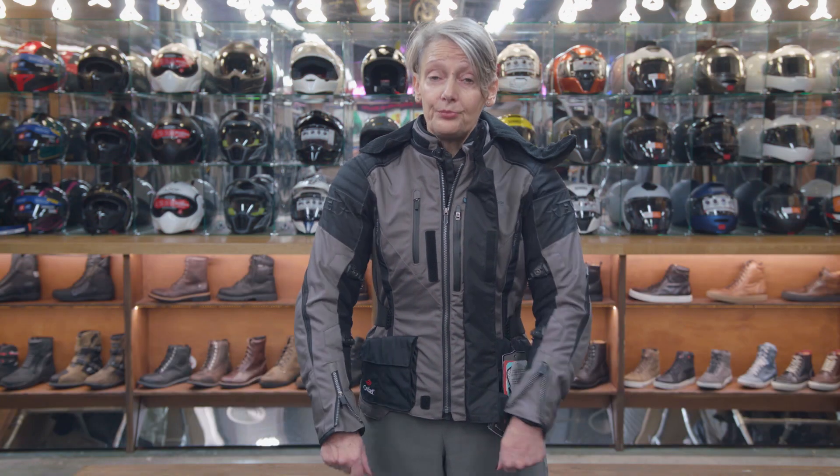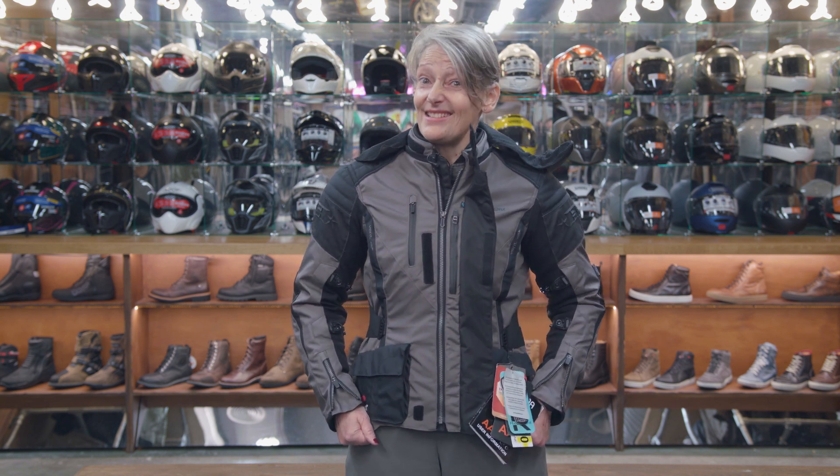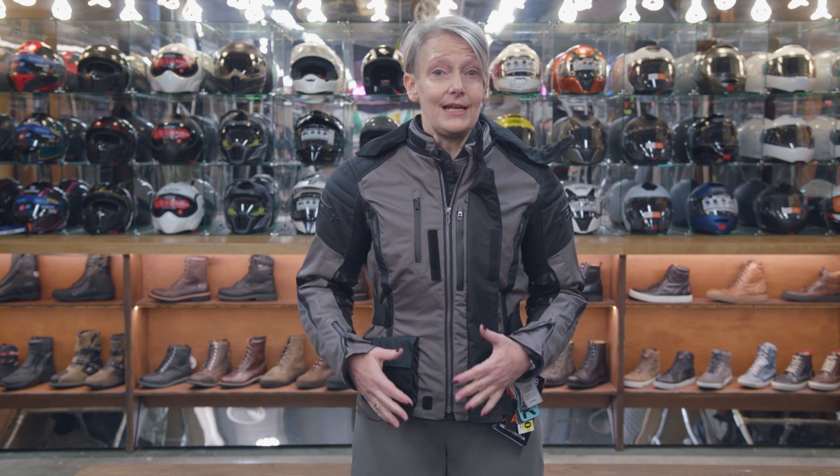This jacket is pretty comfortable and comes in sizes from 36, which I'd say is a ladies size 6, up to 48 which is going to be about a size 18. The only people it won't fit is if you are very petite and quite short — you may find the sleeves a bit of a problem. But in truth we fit a lot of different sizes and shapes of ladies into this jacket because it's got nice adjustability.